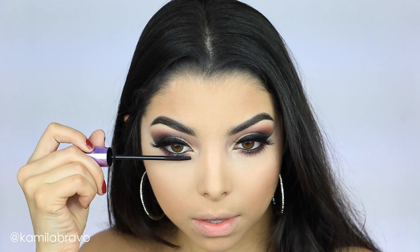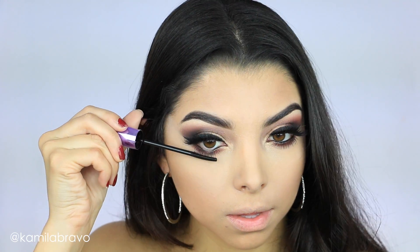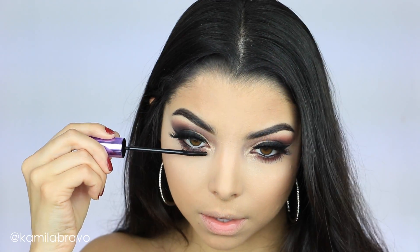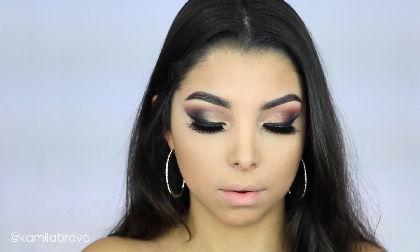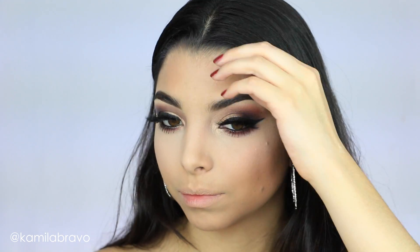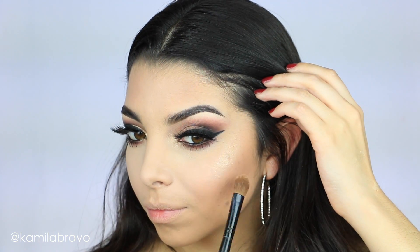Next I'm applying mascara from Maybelline on my bottom lashes. I love this mascara because even if you have smaller bottom lashes, you can still coat them without ruining your concealer or getting mascara everywhere from a brush that's too thick. That's why I love this mascara and the wand.